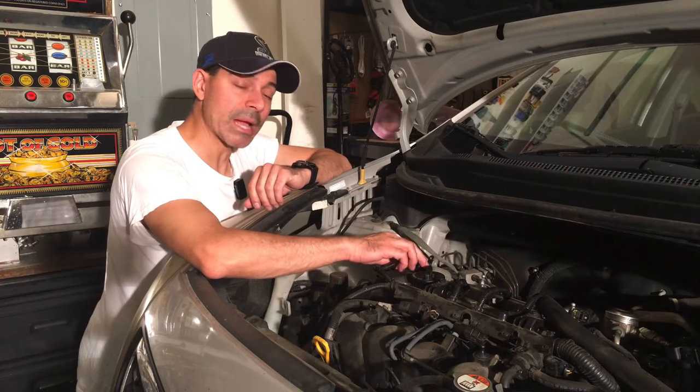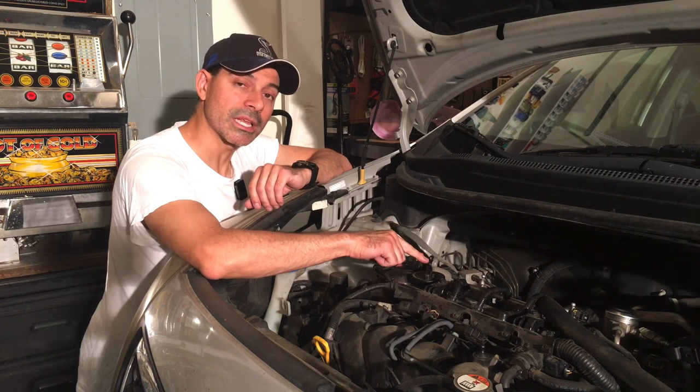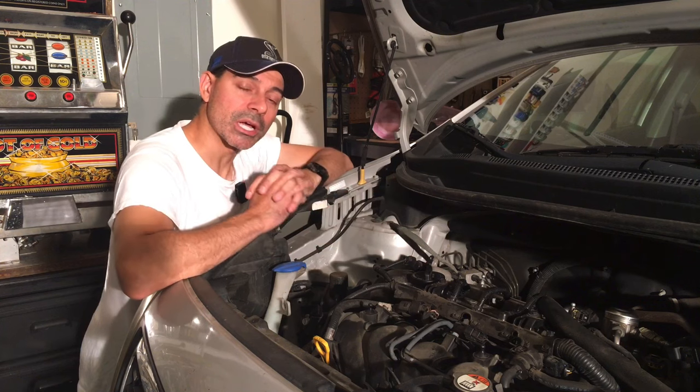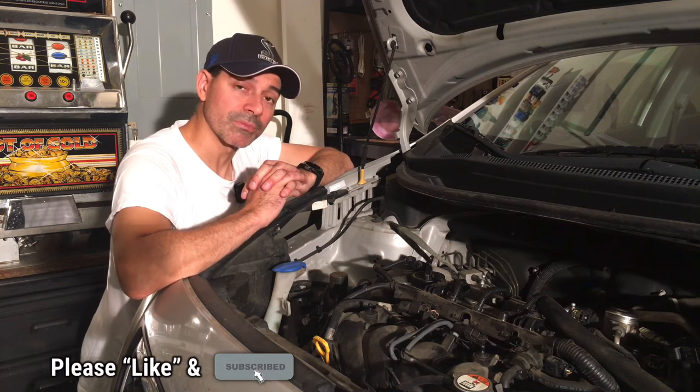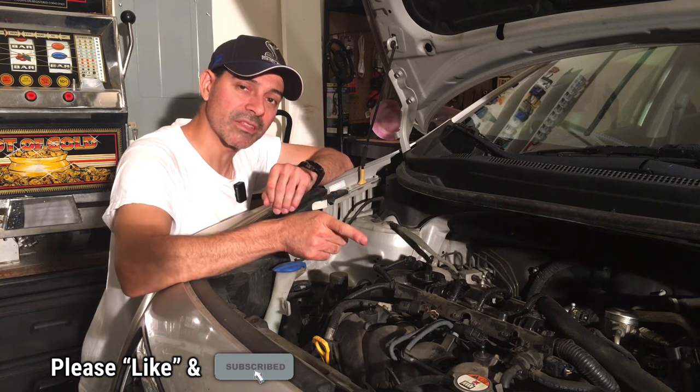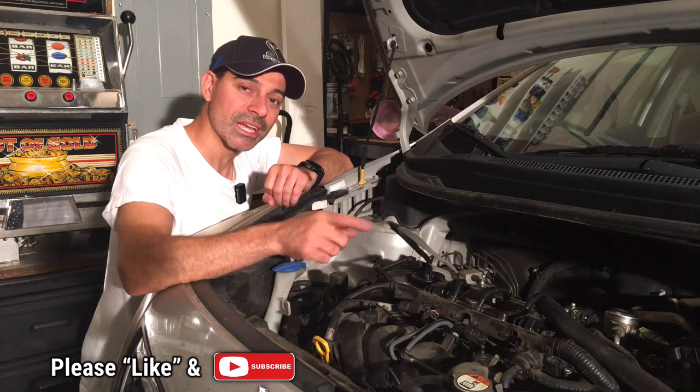That pretty much wraps up this video on how to clean a variable valve timing solenoid and oil control valve. I hope this video helped you out and was informative. Please send me any questions or comments — I would love to hear from you. As always, I appreciate your support, so please like this video, subscribe to this channel, and I'll see you next time.